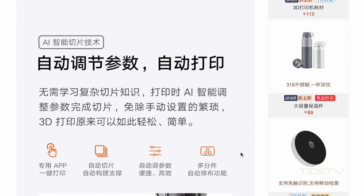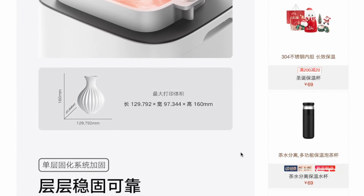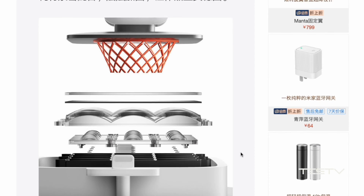So when I saw this Mijia 3D printer, which is featured with auto-primer adjustments and easy access with a simplified process, I of course had to give it a try. But is it really helpful for a beginner like me? That is a big question mark.